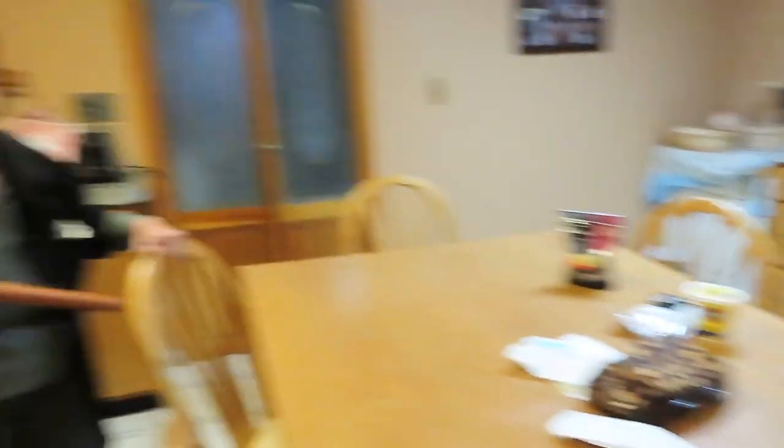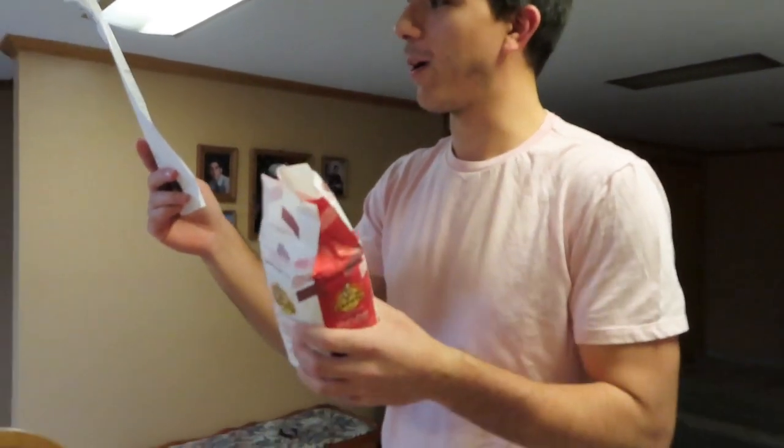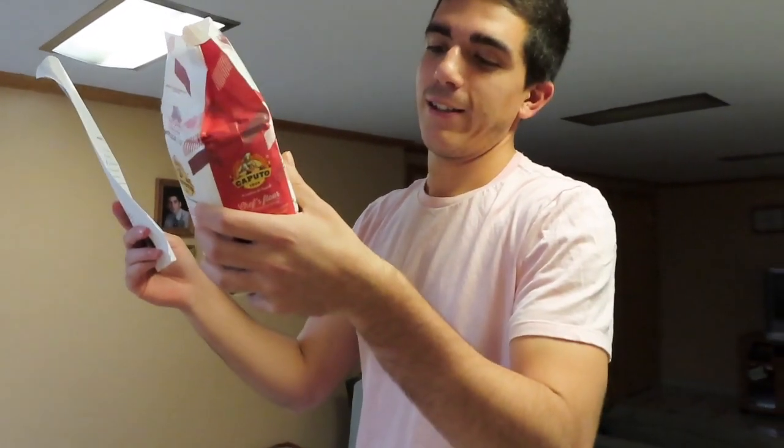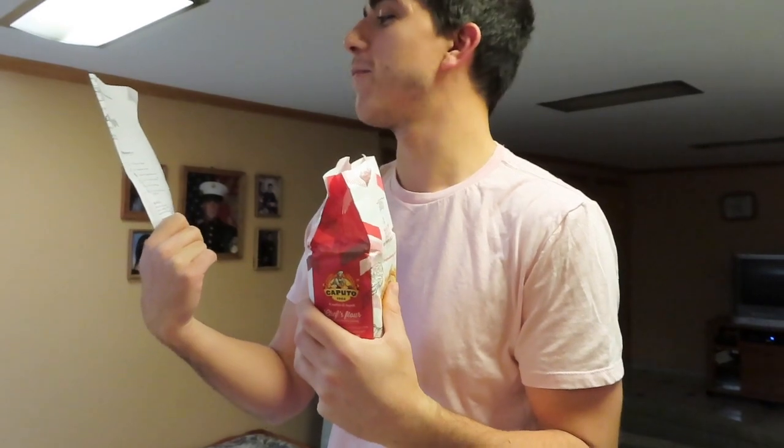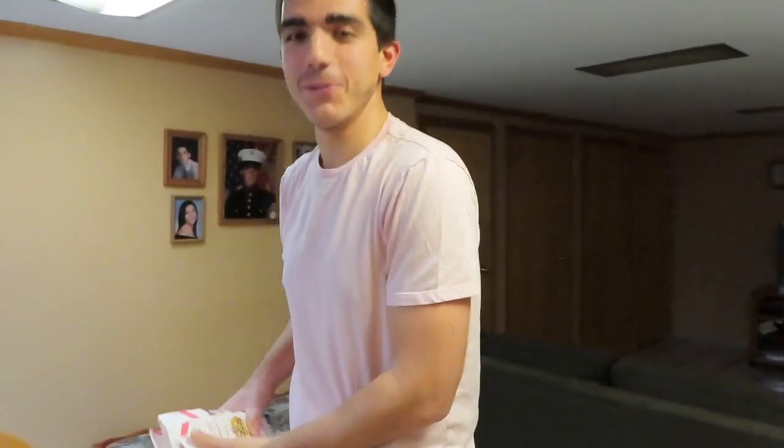Giuseppe's gonna put it together and we'll show you a bit of the process. This is Grandma — say hi! It's the Italian version of the recipe. It says you need to put in a kilo of harina — this is a kilo — but then over here it says 3.5 pounds. I guess it's the same thing.